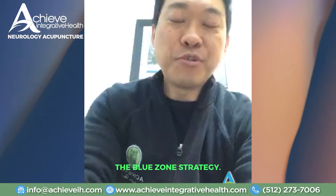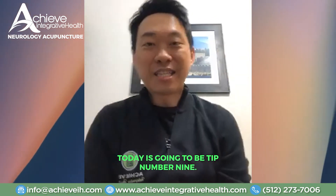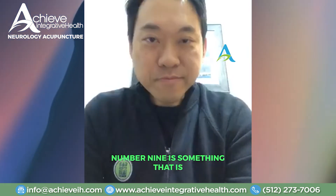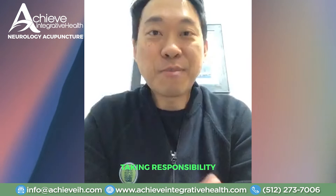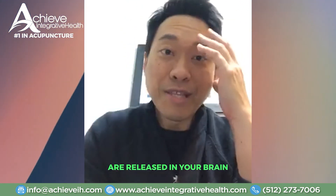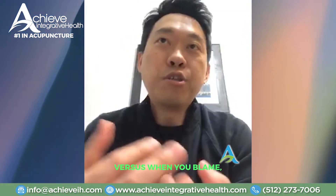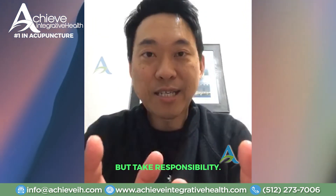We're going to continue the Blue Zone strategy on how to improve the quality of your life. Today is going to be tip number nine. Number nine is something that is simple but not easy to do, and that's taking responsibility. Taking responsibility can actually improve the quality of your life. When you set your mind to take responsibility, certain chemicals are released in your brain and body that cause a physical response — versus when you blame other things or everybody.